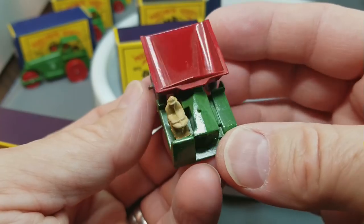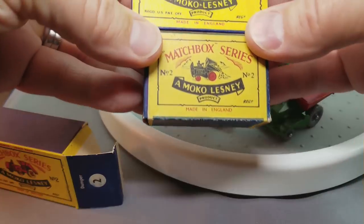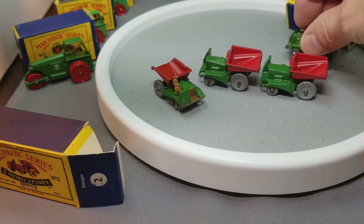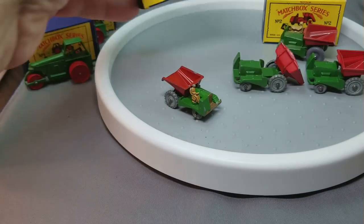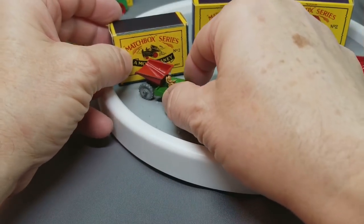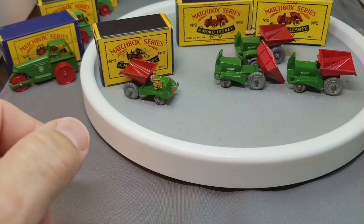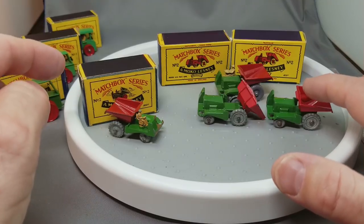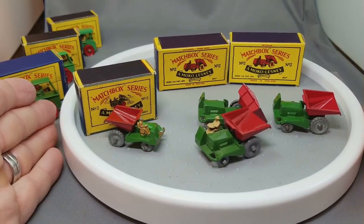We've got early boxes and a little bit later — that would be for the B-Series. We've got two boxes for the B-Series but only one nice B-Series, and one box and one A-Series — with a few chips on it, but it is so old. This A-Series was made from 1953 until 1956, then replaced in 1957 with the B-Series. And that is your number two Matchbox dumper.